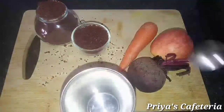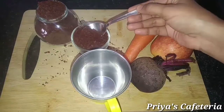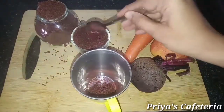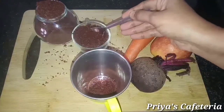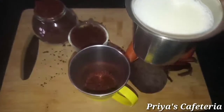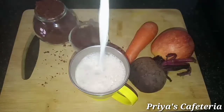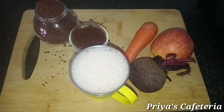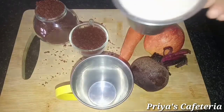Now we are ready to mix the ABC malt powder. Add 3 tablespoons of sugar and 3 tablespoons of milk. Mix in 1 tablespoon of the ABC malt and mix it all together.